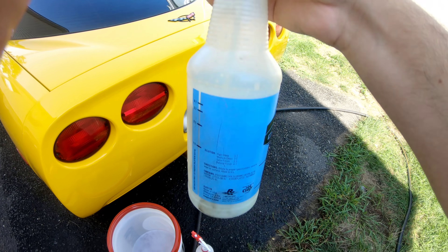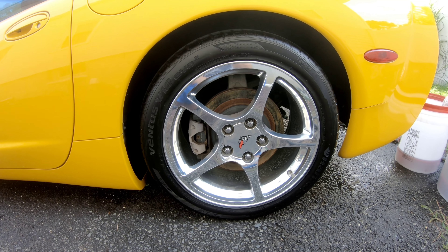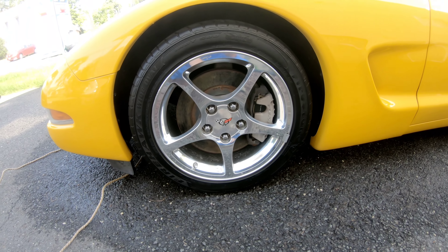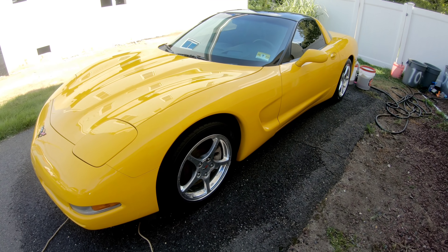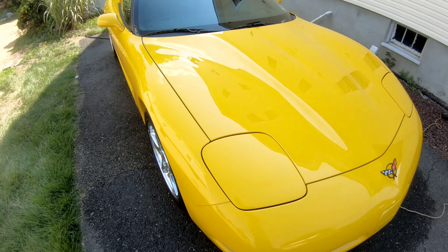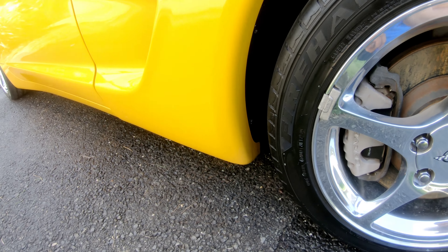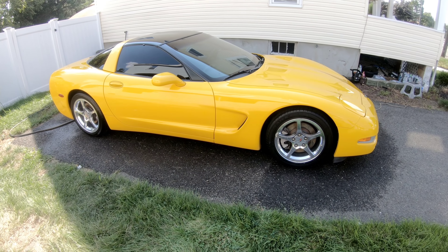Then once I put the spray wax on, I followed it up with Meguiar's Hyper Dressing. Now Meguiar's Hyper Dressing — you can dilute it four to one, three to one, two to one, or one to one. Those ratios give you different gloss levels: four to one is a natural finish, three to one is a satin finish, two to one is medium gloss, and one to one is high gloss. I believe this bottle is diluted somewhere between two to one and three to one — that's the finish it gives you, not too shiny, not too dull. It's kind of the look I like. If you like it a little bit shinier, you can dilute it one to one or go over it a second time. After that, I also sprayed the Hyper Dressing onto all the fender walls just to darken them up — gives them that nice dark look.